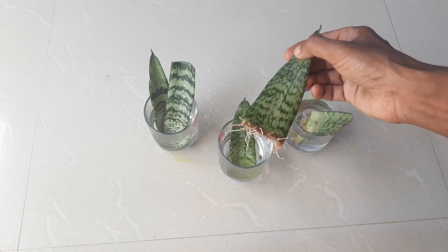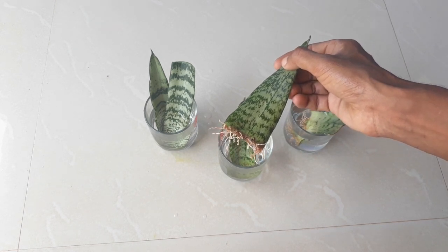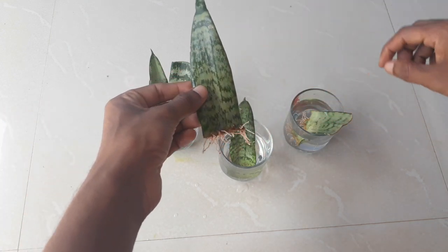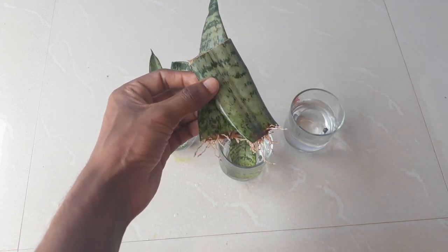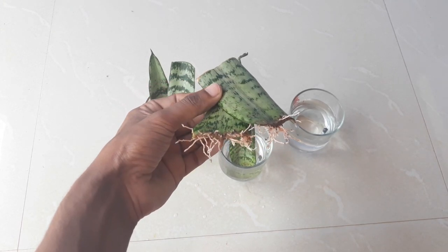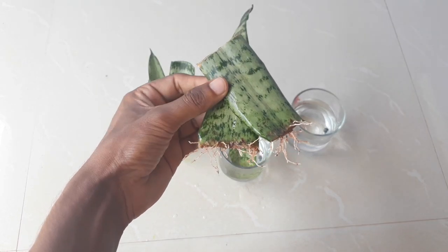Now I will show you the final update after 25 days. I am sure you will be amazed — look at the growth of the roots from the cuttings. This is the best method to grow snake plant from cuttings using water. You can now transplant this cutting into soil for faster growth of your snake plant.